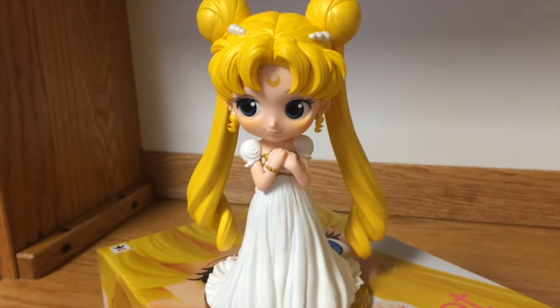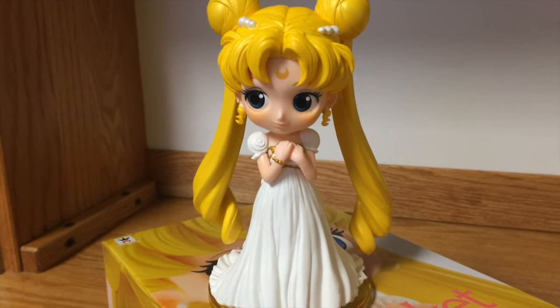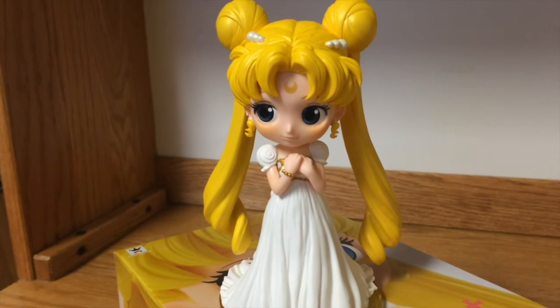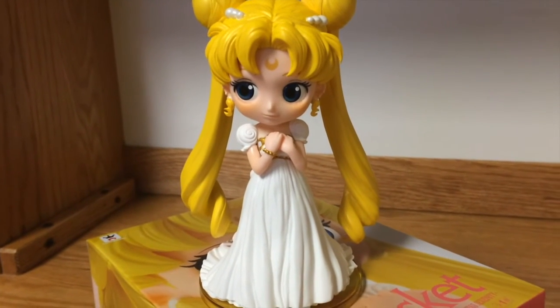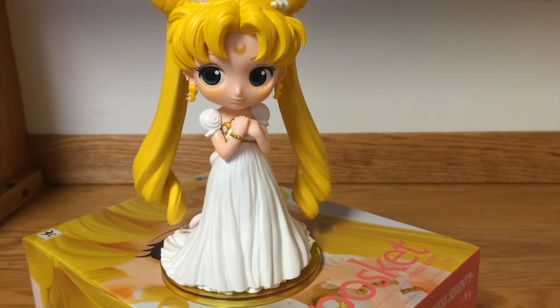I paid about $10 from Amazon Japan and I am very happy with it. She is perfect — it has very nice quality and it's worth the price, definitely. I think it looks better than other figures I have seen.